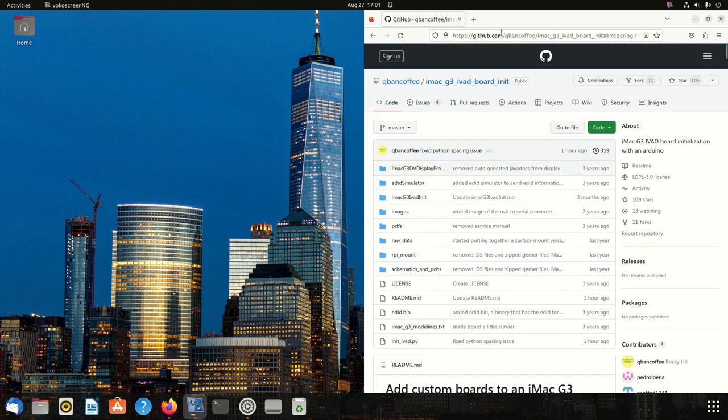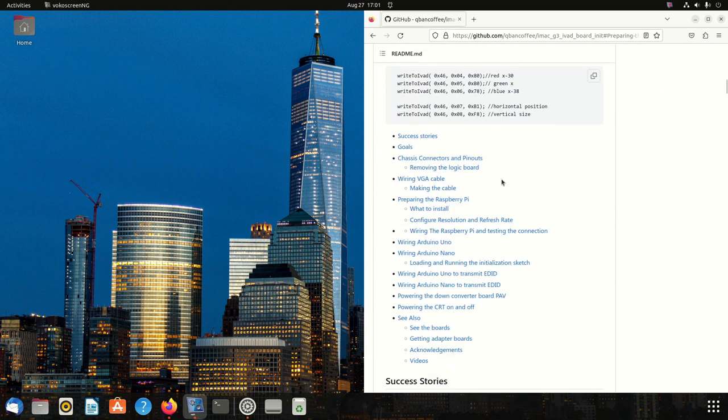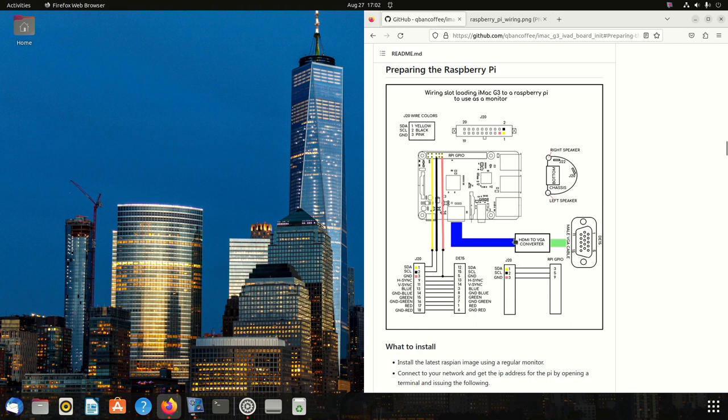First, go to the repo — I'll post it down below. It's on GitHub. Scroll down to where it says 'Preparing the Raspberry Pi'. There's a diagram showing how to hook your Raspberry Pi up to the CRT, however there are some important things missing, which we'll go over later. I'm going to open that in another tab so it's a bit bigger and we can look at it later.